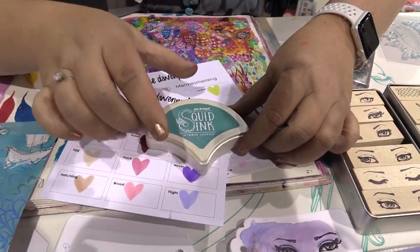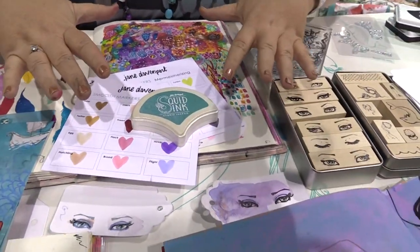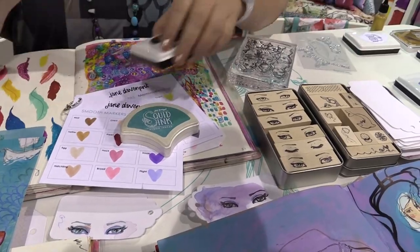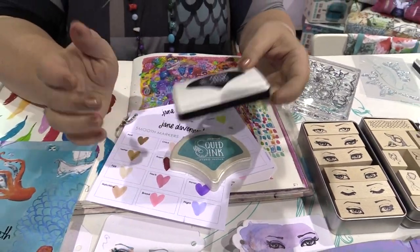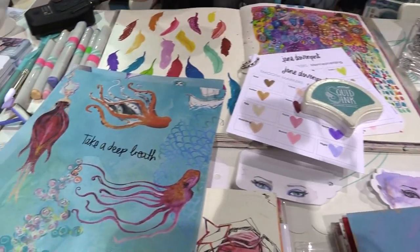One last thing — this is the little prototype of the Squid Ink mermaid scale ink. You've noticed the theme here: I am a mermaid in a past life. All these scales, when you put them on the table, it looks like a mermaid's tail — beautiful. It's a hybrid ink so you can use all sorts of other things with it, it doesn't smell, it's beautiful, and there are all sorts of gorgeous colors.